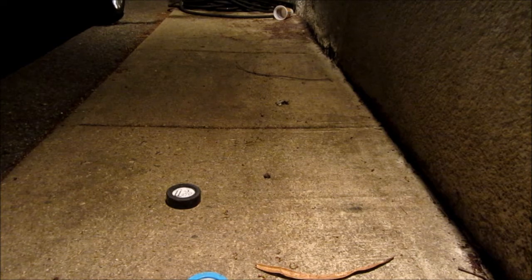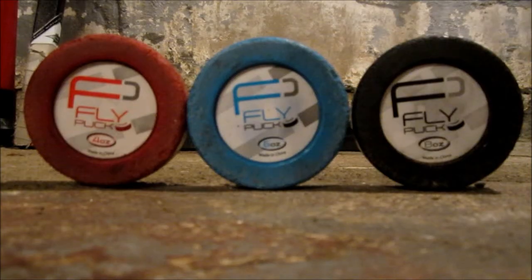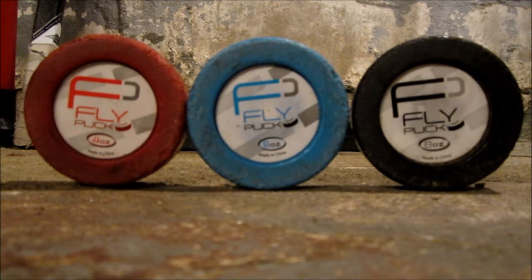So now I'll give you guys my closing thoughts. As you guys can see in the review, the pucks slide great on any surface. You can take it in the street or anywhere you want and it'll still slide great. Each puck is available separately, but I recommend the three-pack for $30 because it's the best value and you'll love all three.